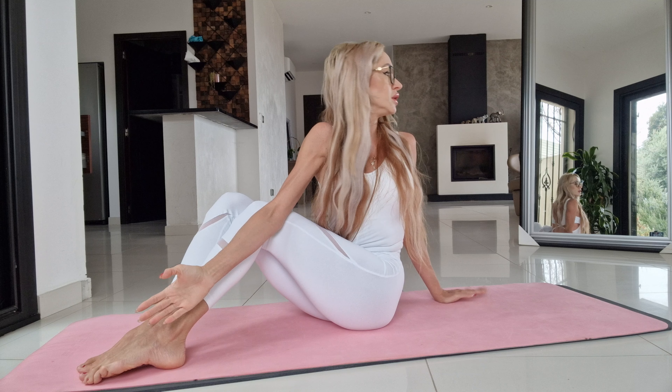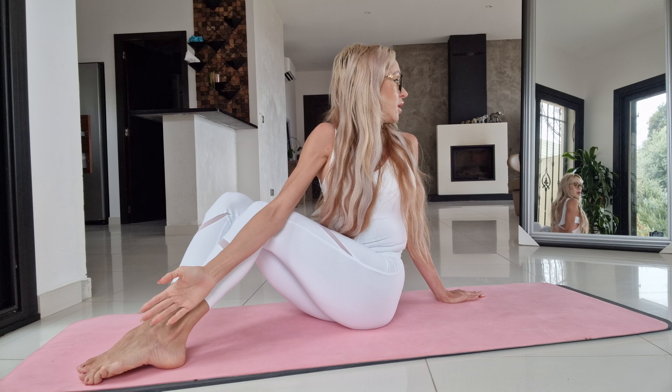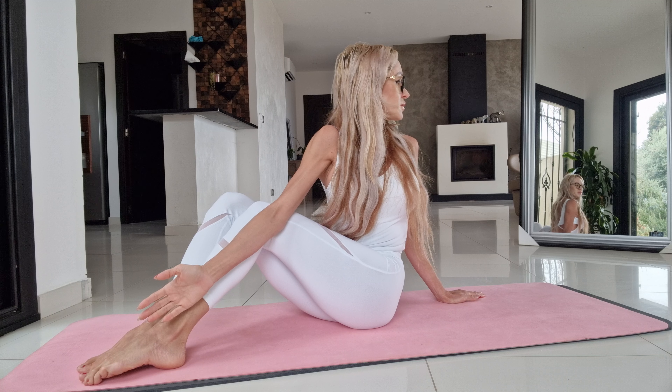So everybody, let's stretch our body. Turn your back, make sure that your back is 90 degrees to the floor and look to the left. Exhale, after you look to the right.